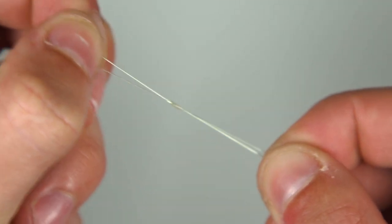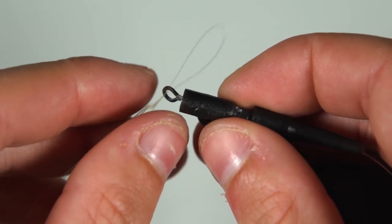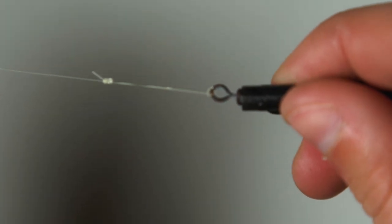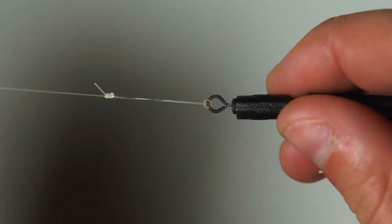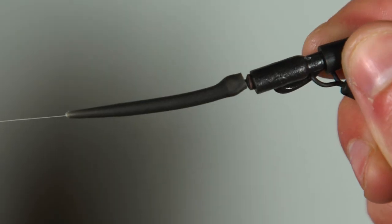To attach the loop to the swivel on the lead clip, simply thread the loop through the hole in the swivel before passing the rest of the zig rig through the same loop and pull it down tight. Your zig rig is now complete. As you can see, the sleeve here helps avoid tangles.